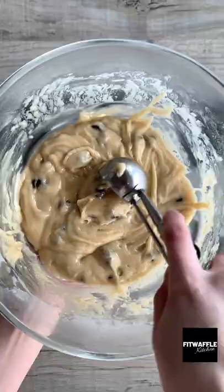Refrigerate the mix for at least one hour then scoop it into muffin cases and sprinkle with some more chocolate chips. Now be sure to follow these cooking instructions. Enjoy!